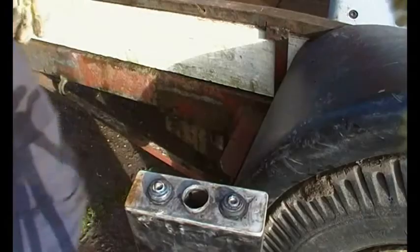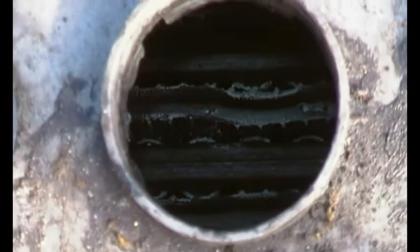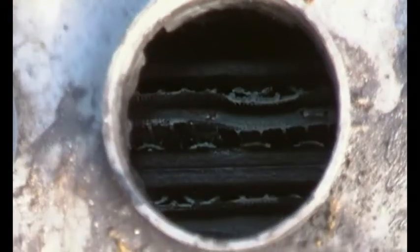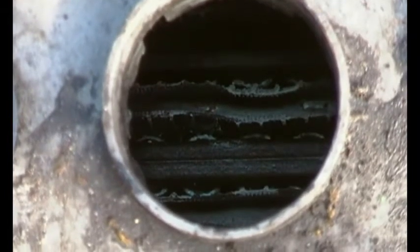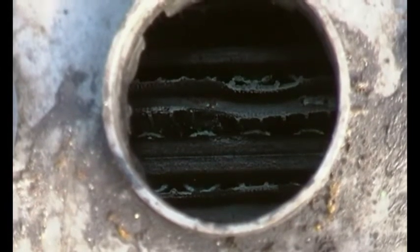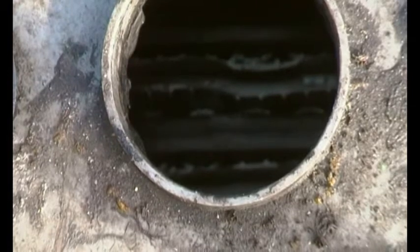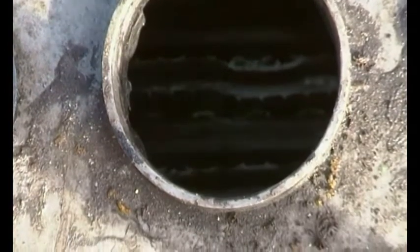Looking down the hole, those thin grey lines are the separators. The electrolyte should be just above the dark plate to start with, and as you charge it up it might come up to an inch or a bit more above the plate. Definitely don't add too much to start with - if it overflows you lose acid strength and it creates corrosion everywhere.